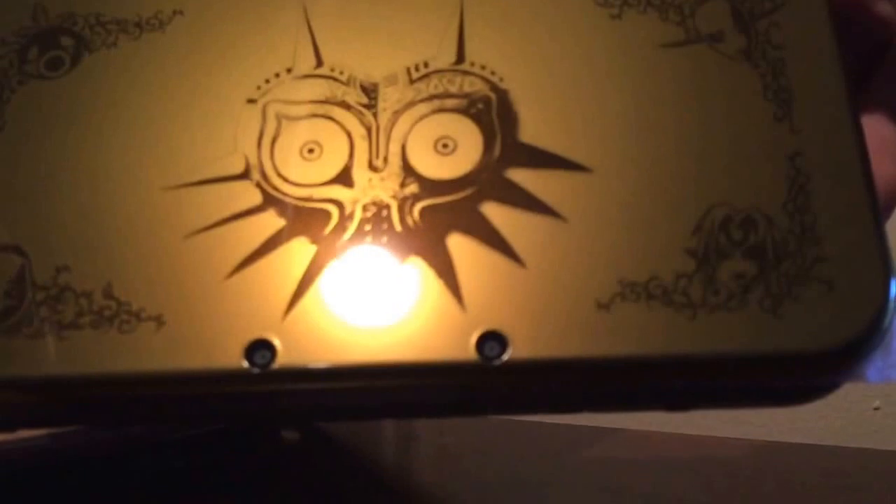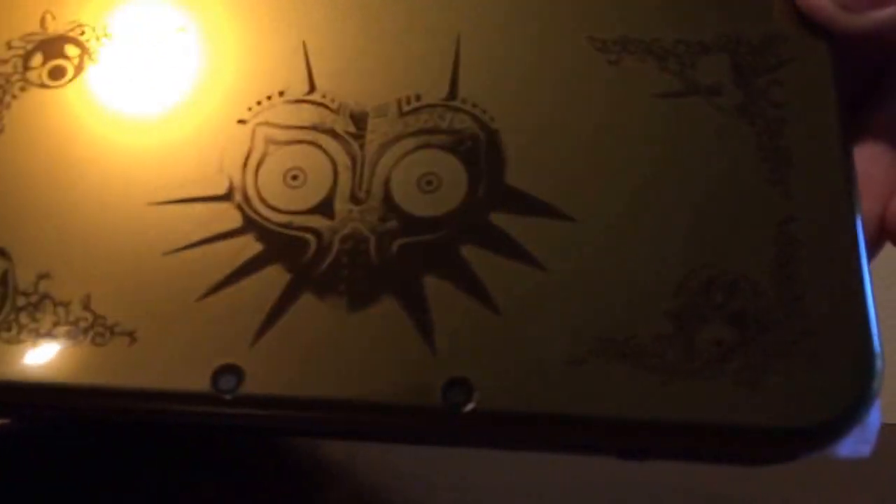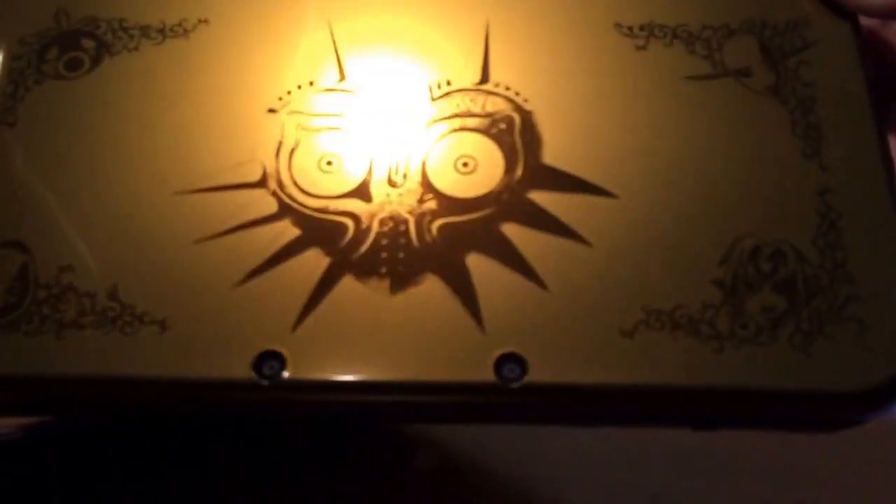Damn. Really nice. Sorry about the glare — I mean, it kind of helped. But man, it's really nice.